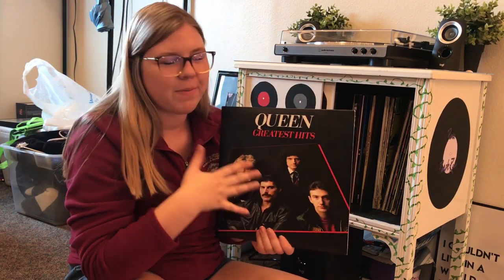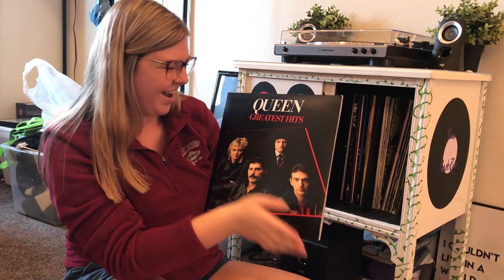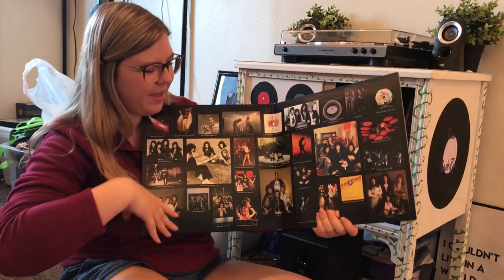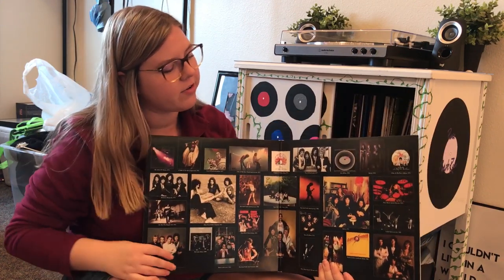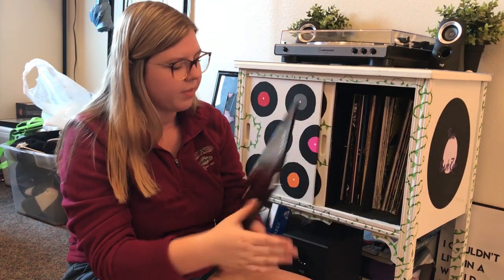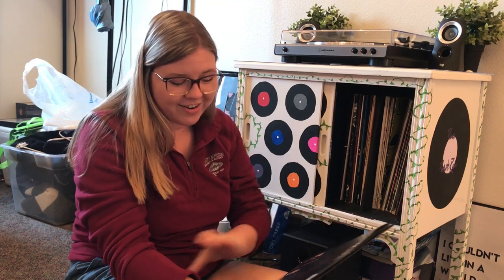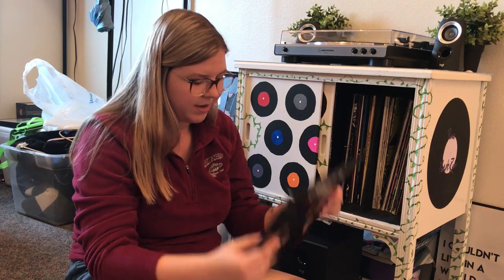Next we have Queen's Greatest Hits — my friend Pan got this for me. This one has two records in it, opens up with beautiful pictures of the band and some album covers inside, and the back has the song titles. My favorite songs from Queen's Greatest Hits are Killer Queen and Somebody to Love.